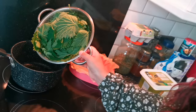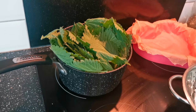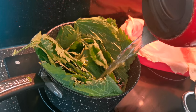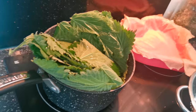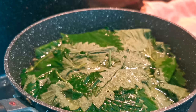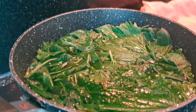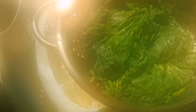Step one: we're going to make a stinging nettle puree. Pop your nettles in the pan, pour over some boiling water, and we're just going to boil these for about two or three minutes. Then rinse off all that boiling water.